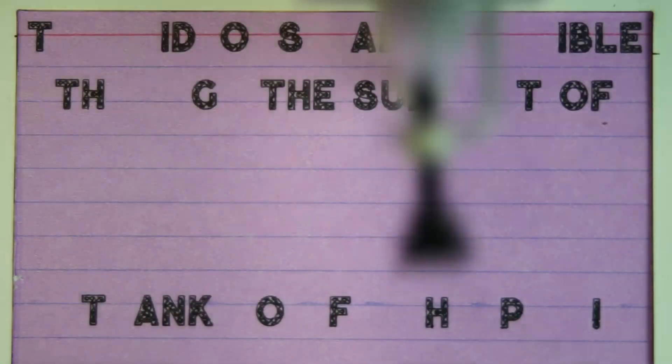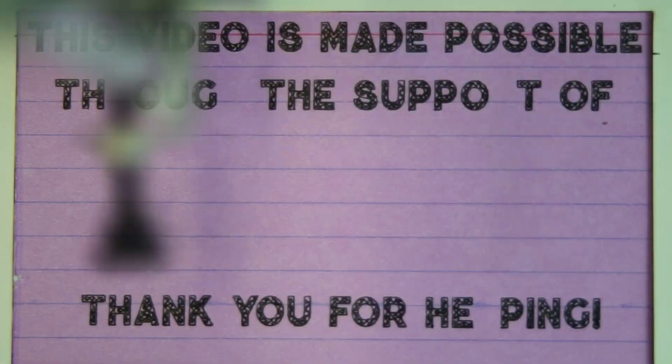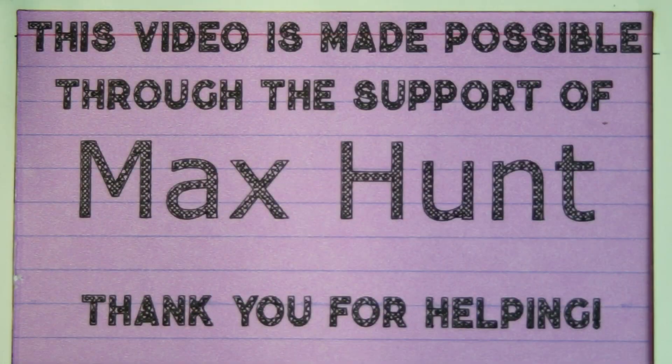Today's episode is made possible through the support of Max Hunt. If you're interested in supporting one of these videos and getting involved and helping in the whole process, check out the links below in the description. There's all kinds of cool stuff you can do. Thank you.